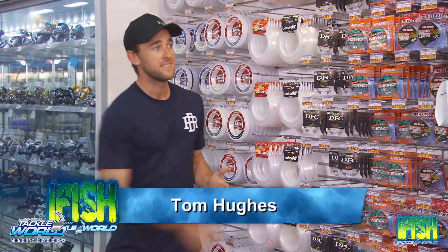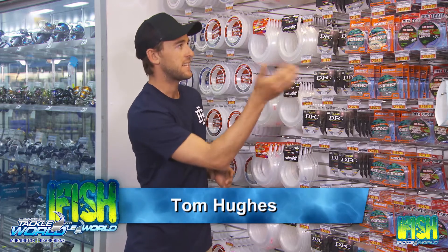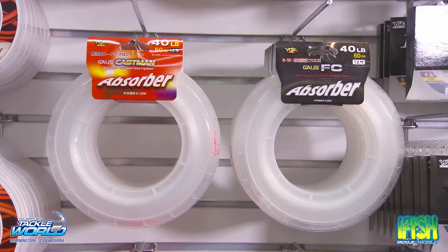There are plenty of leaders on the market — from Dogtooth, Instinct, DFC, and Absorber, the list goes on. But I'm here to tell you, if you want to put the Q in quality, you look no further than the Absorber range by YGK.